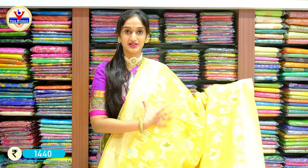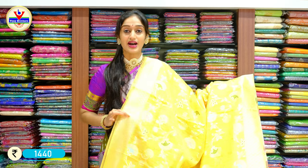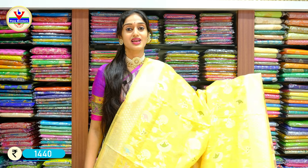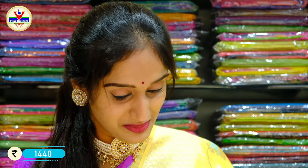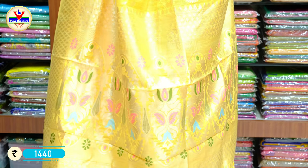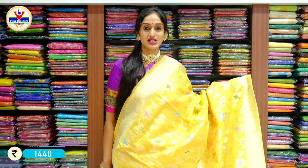Now we have another different fabric — this is jute fabric — but the design and work on the complete piece is Banaras work. You can see how elegant and pretty the saree looks. It's on a shade of yellow, a very bright shade of yellow, and this is a beautiful saree for night parties and dinners. You can see the Banaras print given throughout the saree body with different colored thread works. Here comes the pallu, and the price for this saree is 1,440 rupees only.